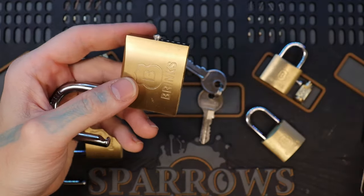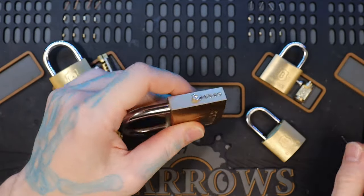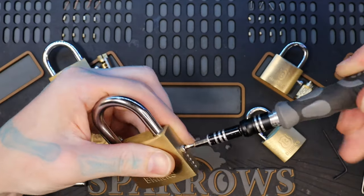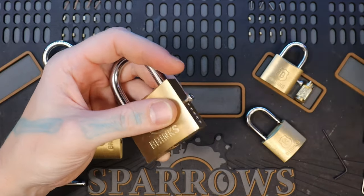So you can only assume that the 50 millimeter has 5 pins as well. Before I gut it, I am going to close it, because that will prevent the actuator from flying into the shackle area when we take the plug out.